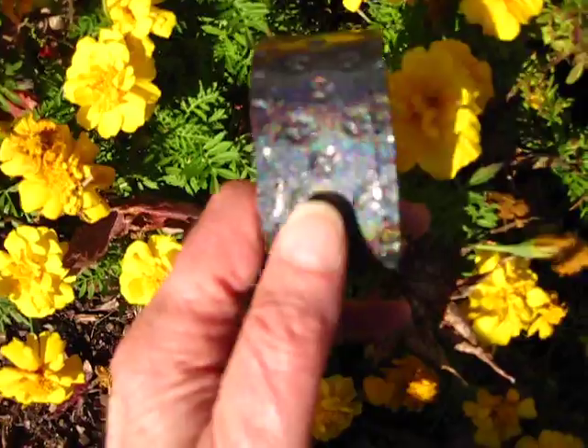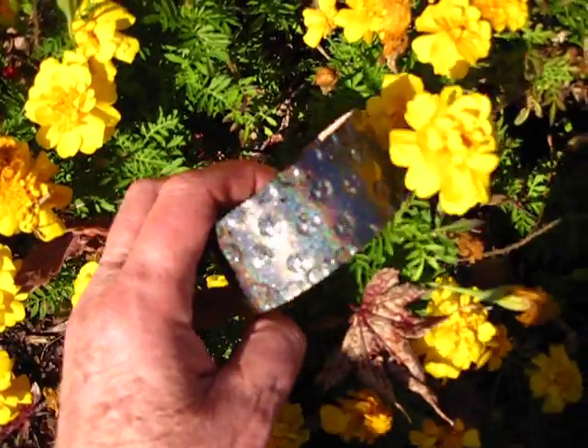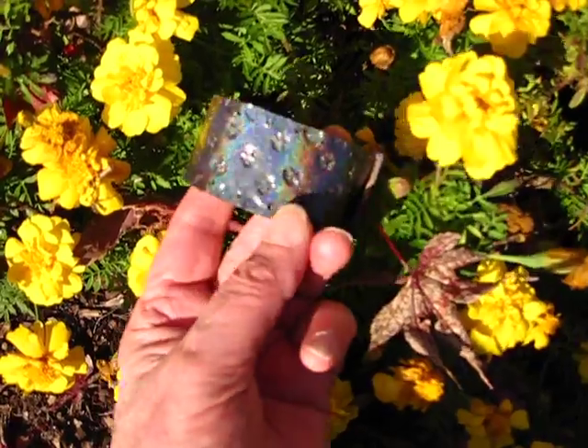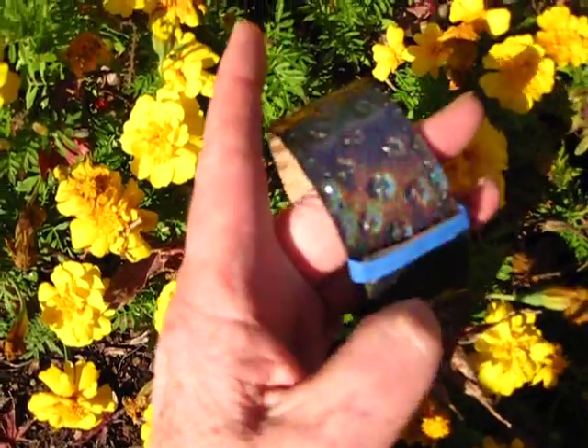Looking pretty good. Flowers like her — she's getting along with them. Hello, pretty flower. Hi there. I like this. You can see what I'm trying to do here — something new, something we don't have out there yet.